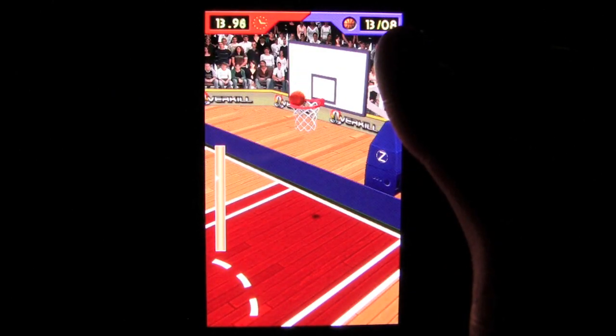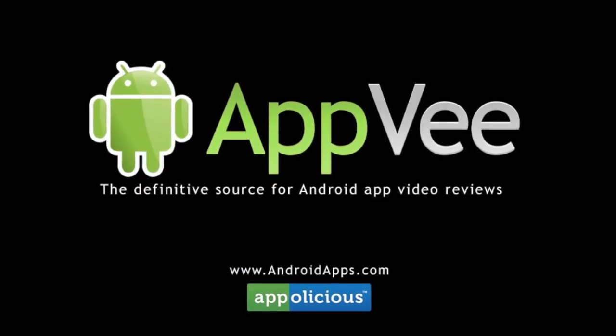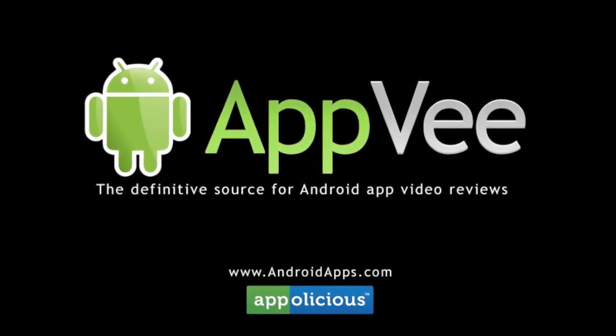There is a free version in the app store, so check that out before dropping the cash. This has been Eric with AndroidApps.com, your definitive resource for Android app reviews.